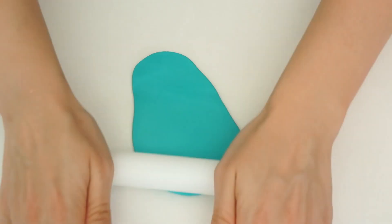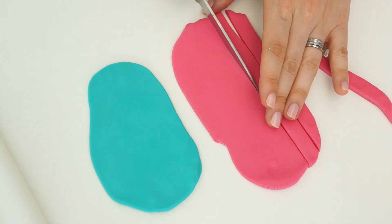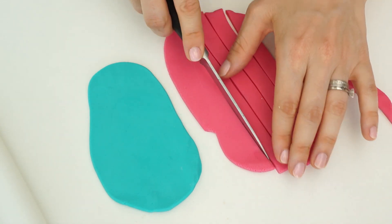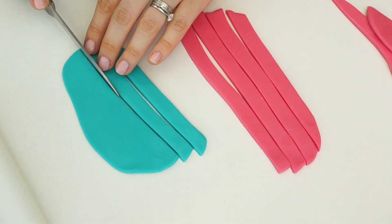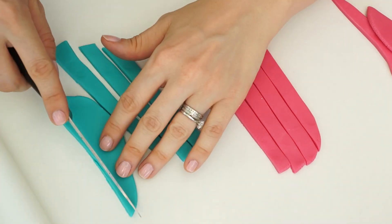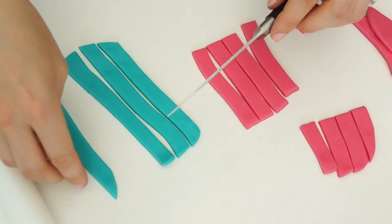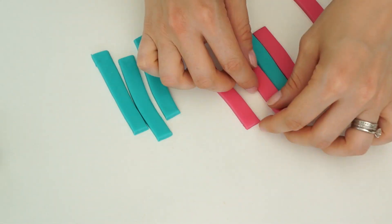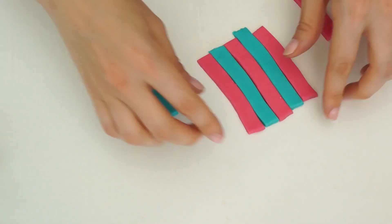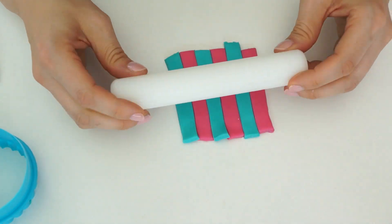For my first cupcake I'm creating a multicolored background using turquoise blue and dark pink. I'll roll these out to slightly higher than three millimeters, then cut out strips around a centimeter wide. I'll trim the pink ones down slightly to avoid waste, alternate the colors placing blue next to pink, then roll over the top with a rolling pin until they're nice and flat and all combined.